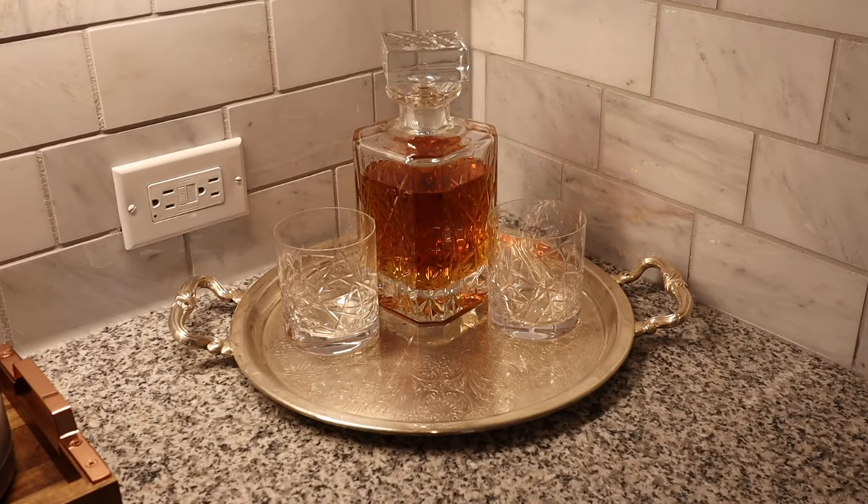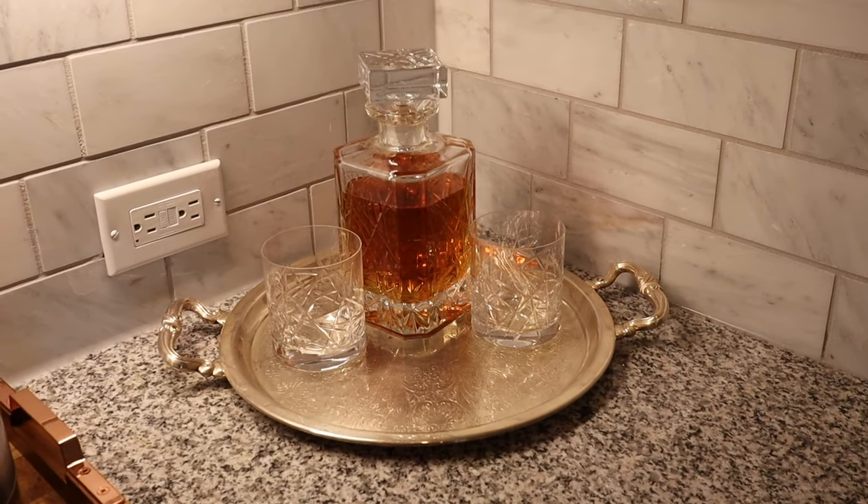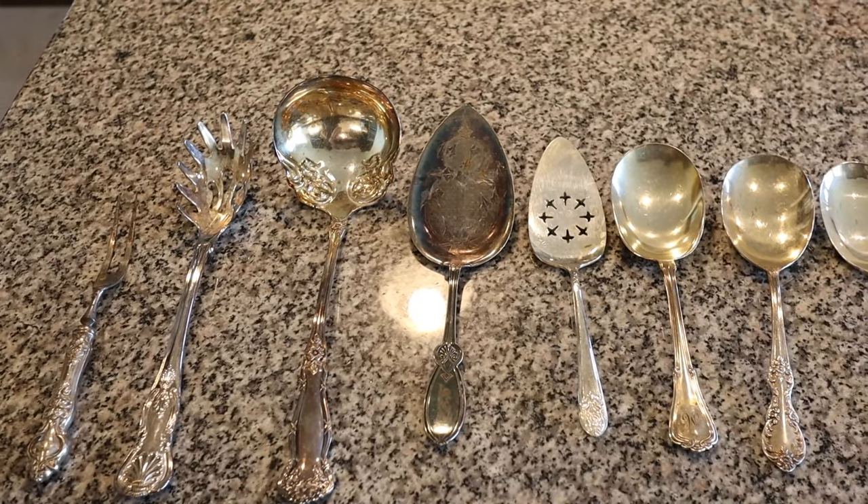Today I am sharing the easiest way that I have found to clean silver. I'm someone who likes modern and chic styles but I also like to incorporate older pieces like antiques or silver and china that has been passed down in my family. I do have a small collection of silver items, including a silver tray that was my grandmother's that we used for a decanter and some whiskey glasses in our kitchen. I also have some silver serving spoons that I use when we have people over or during the holidays.